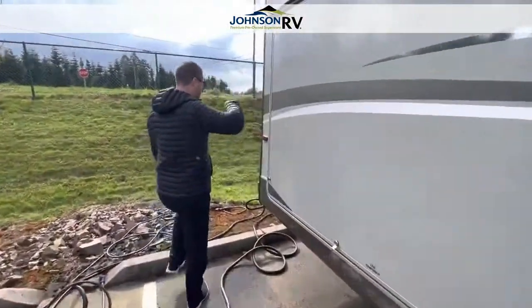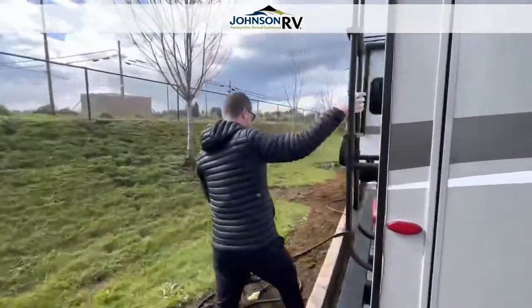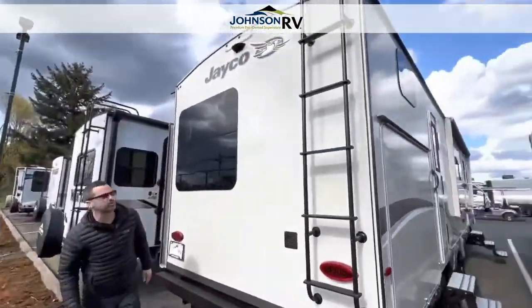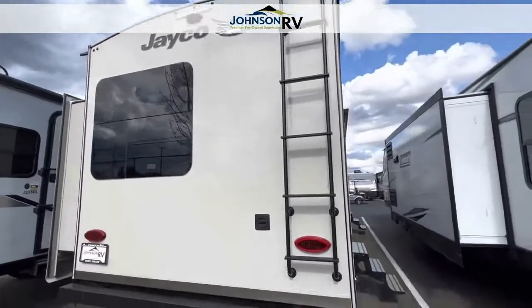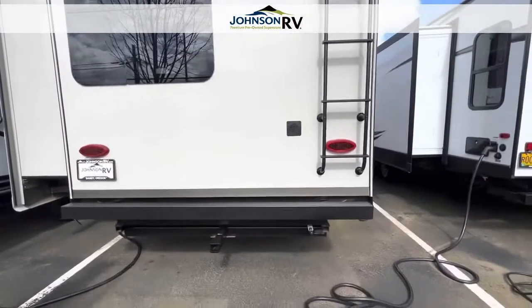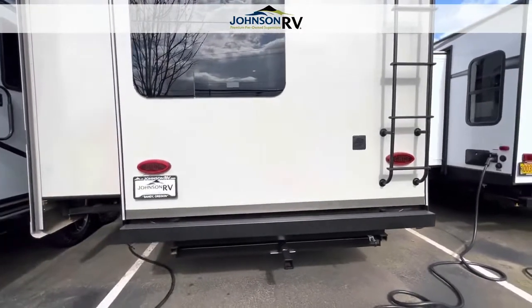Let's work our way around the backside of this trailer. A few key things here: you've got a rear roof ladder so you can get up on the roof and check your seals, make sure everything looks good. It's pre-wired for a backup camera. You've got a tow receiver as well if you want to store bikes or any other gear, and a quick propane connect as well.